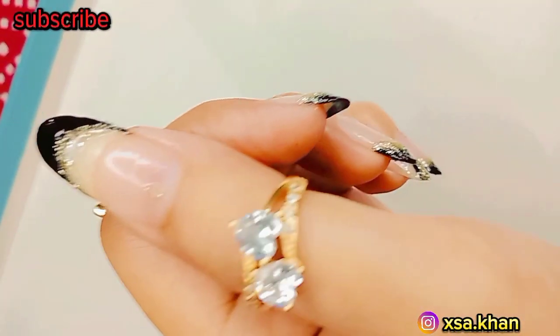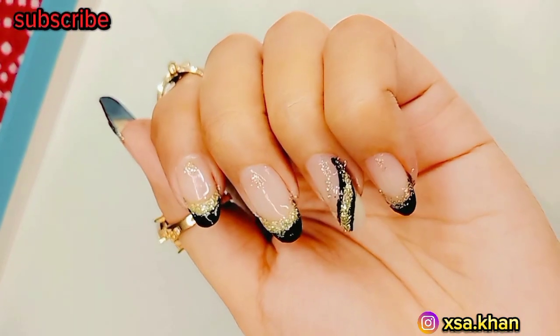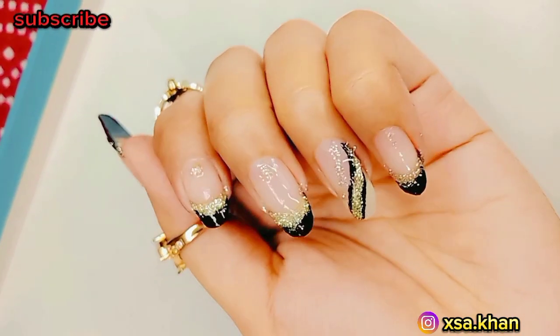I hope this tutorial gives you all the details you need to create your amazing glittery nails. Let me know if there's anything else I can assist you with!